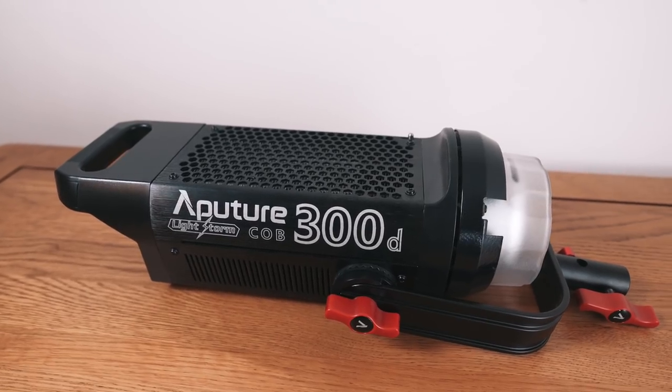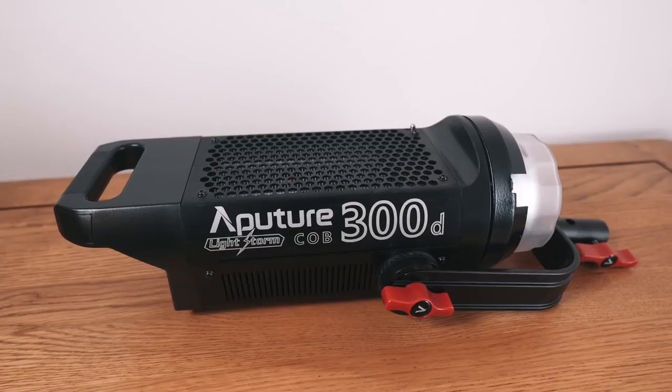So what is it? Aputure's Lightstorm C300D is their brightest light to date. I'm not going to bore you with measurements of lux or foot candles. All I can say is it will output the equivalent of a traditional 2k tungsten light. So how bright? Very bright.